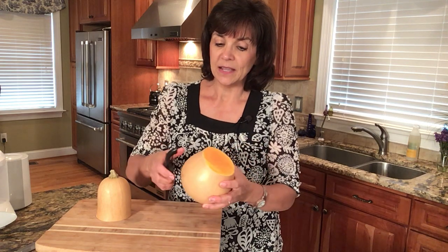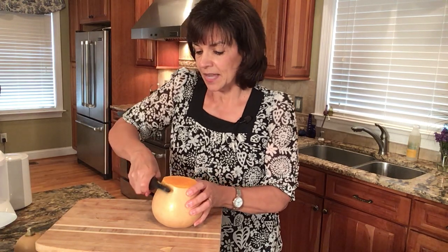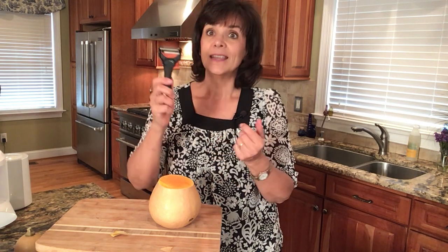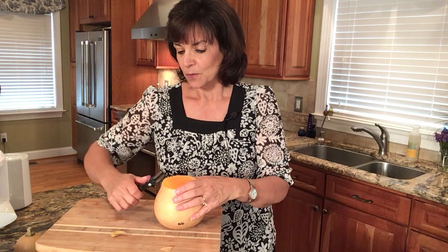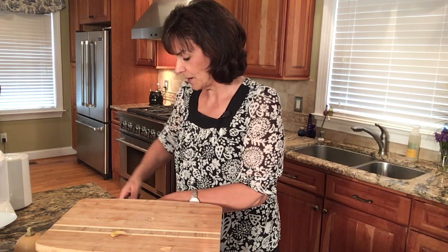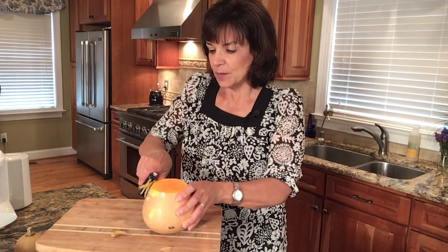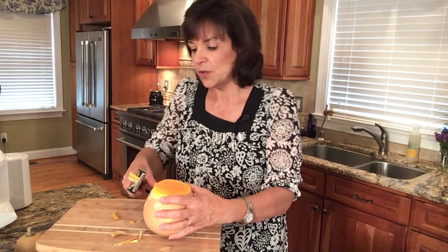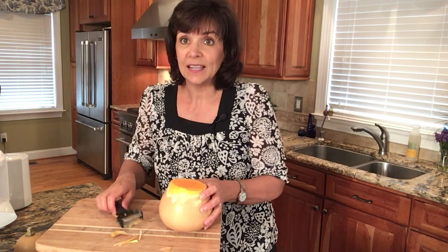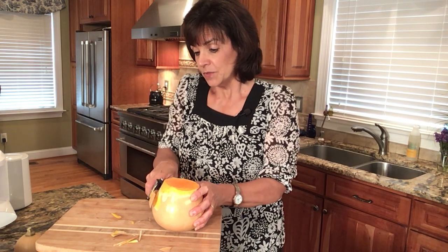Most people just take their peeler and peel it off. A downward stroke works best. This is a Y peeler — because of its shape it actually works easier. What you want to do is peel all the skin off, and make sure you see how there's some orange coming through versus the white versus the peeling — I want only orange left on my butternut squash.